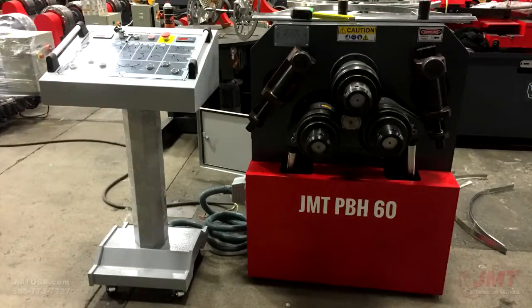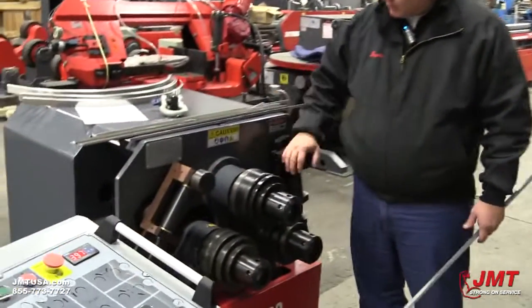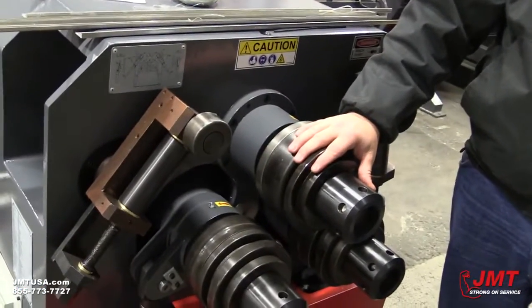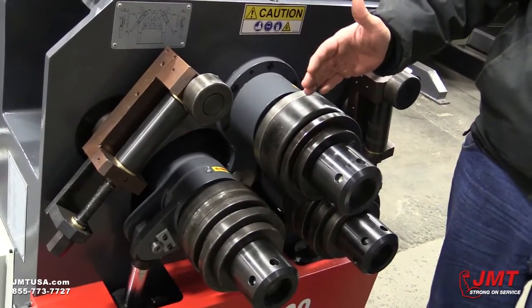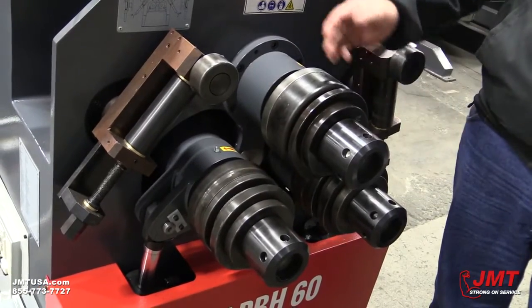The biggest thing on these machines is roll configuration and using your side supports. Roll configuration is probably the biggest problem that most people have in rolling. Rolling flat bar, round, or square is pretty self-explanatory.